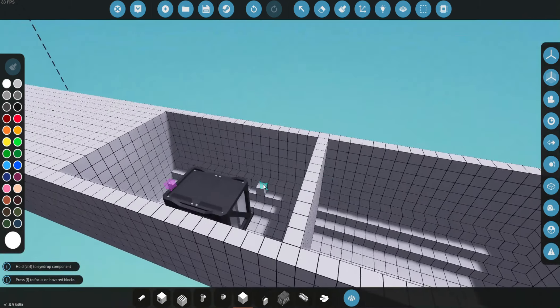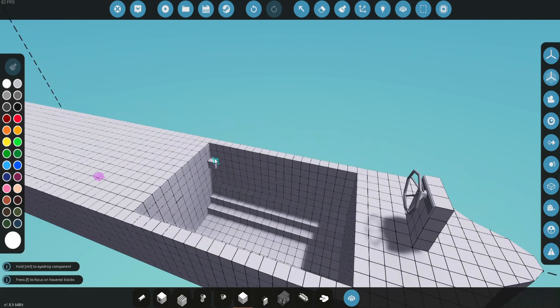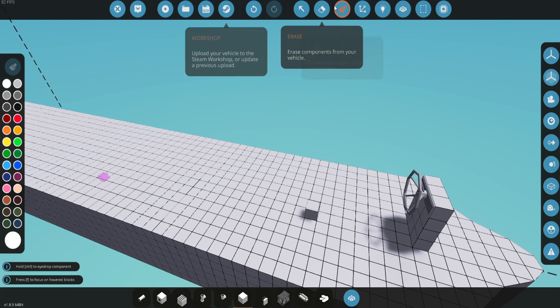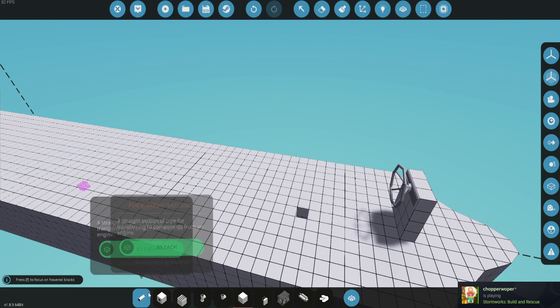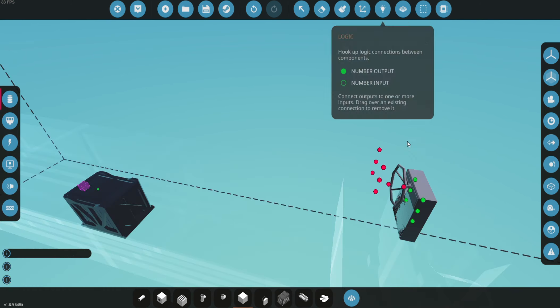My game froze for a second there — there we go. Now we're going to put that there and seal this off. Now that we're good with that, we're going to put this in.